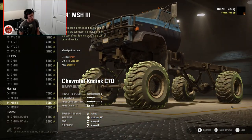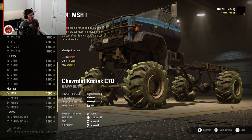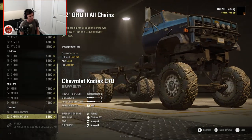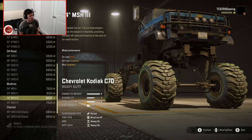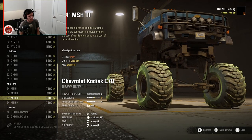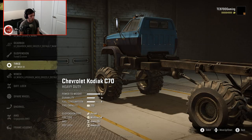54s are huge — it's sort of just universally accepted that 54s are gigantic. You even have the option of going with a chained 52, but for the purposes of this build, we are going to go with a 54. I'm not sure how well these will do in the snow, but what I do know is that they're gigantic, and we're going to run them anyway.